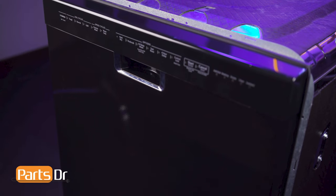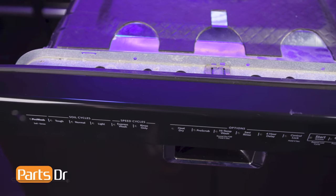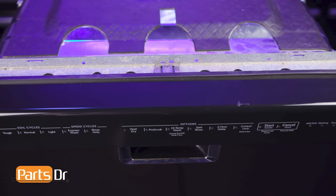Hi, this is Eric with PartsDoctor and today we're going to show you how to replace the circulation pump motor on your Whirlpool dishwasher. These instructions also apply to other Whirlpool Corporation dishwasher brands including KitchenAid, Maytag, JennAir, Amana, and more.